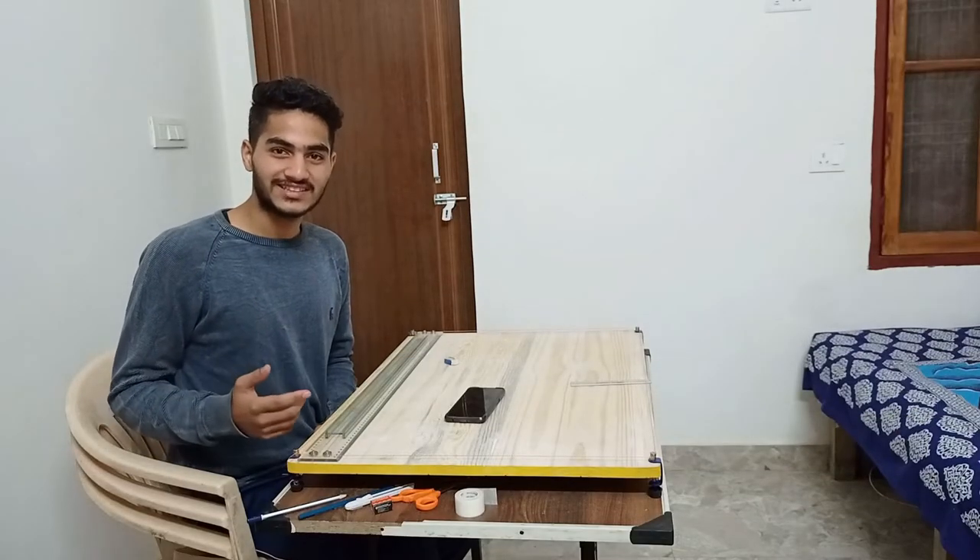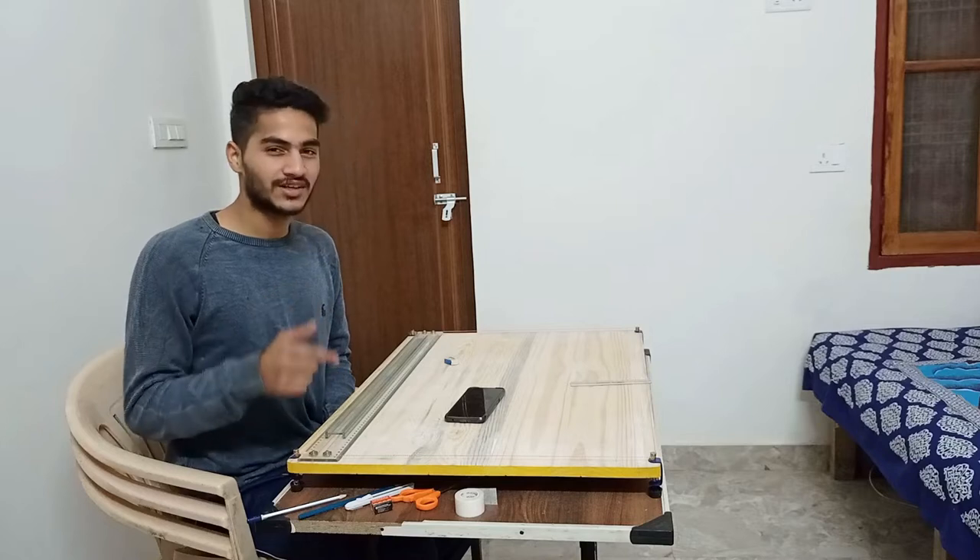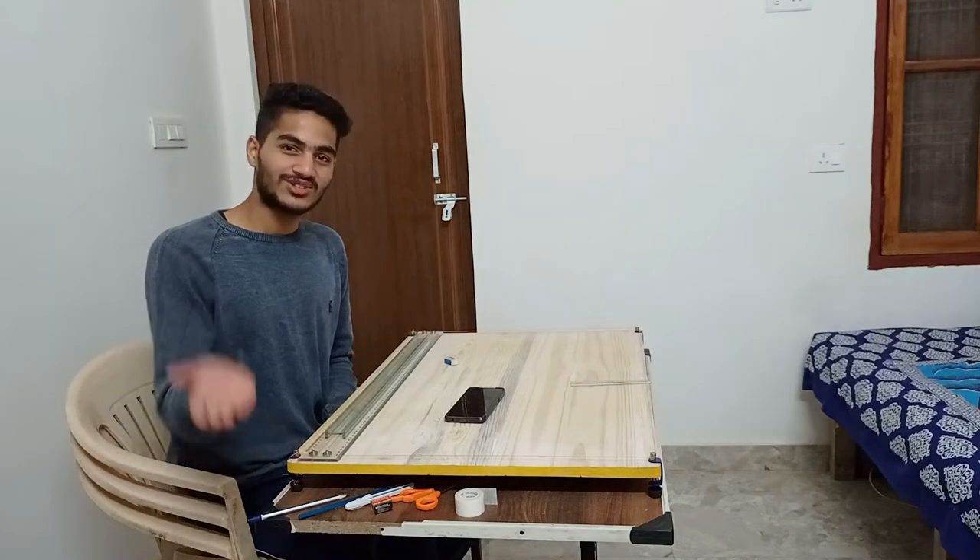Hello guys, welcome to my channel. Today I will show you how to do the first year drafting in the first year. So let's start!